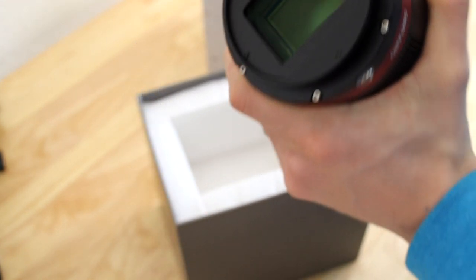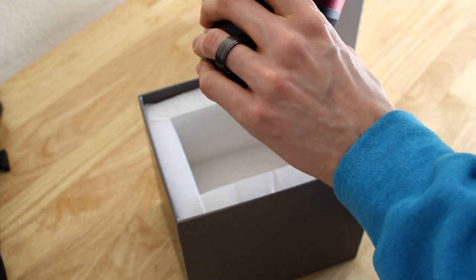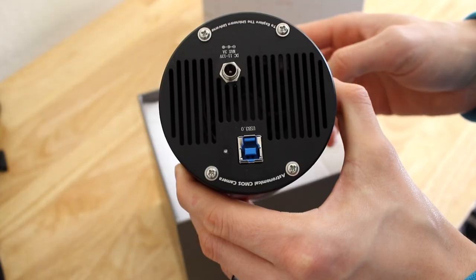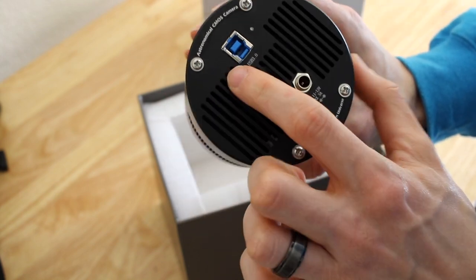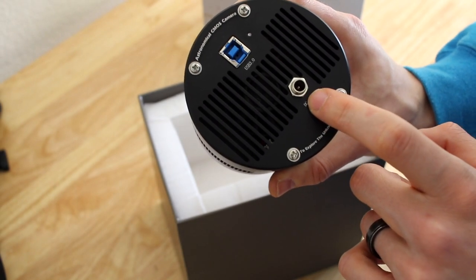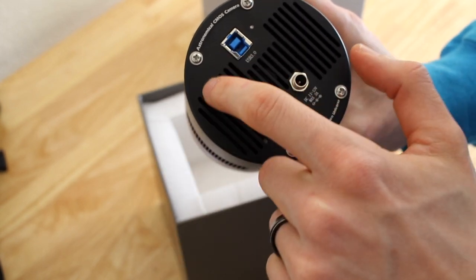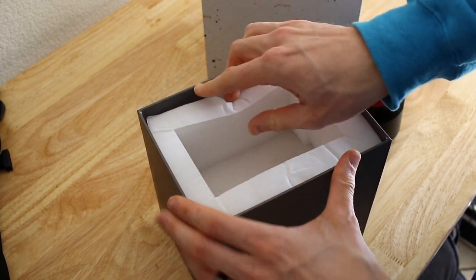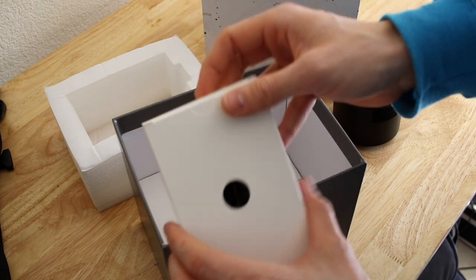I believe it's our first full-frame sensor ever — even from our DSLR days, we never had a full-frame sensor before. On the back we have a USB 3 port as well as a port for the power. I'm surprised there is no regular USB on the side. Let's see what we have in this box — I'm guessing the cables. It's like an Apple box, all nice packaging.